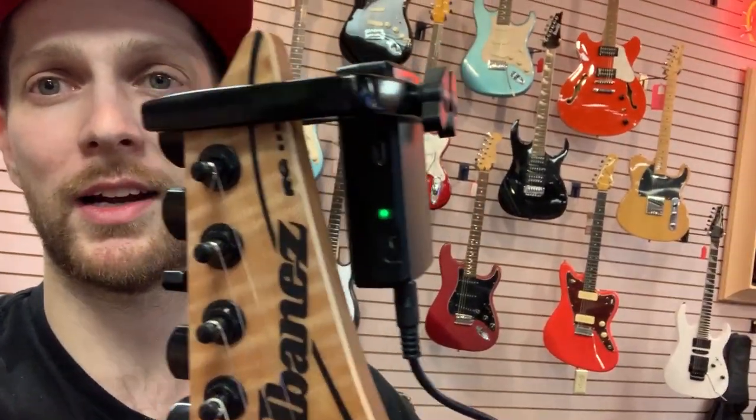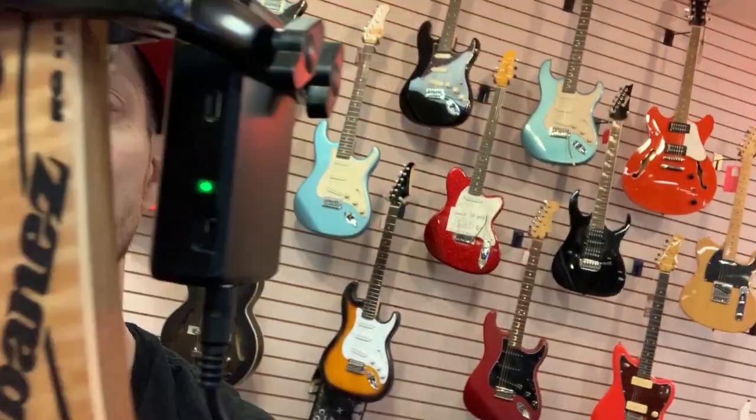It just hangs out on top of the headstock of the guitar, just like a capo would — rechargeable battery, really really cool unit. Stop in if you have any questions, let us know, and we'll see you next time.